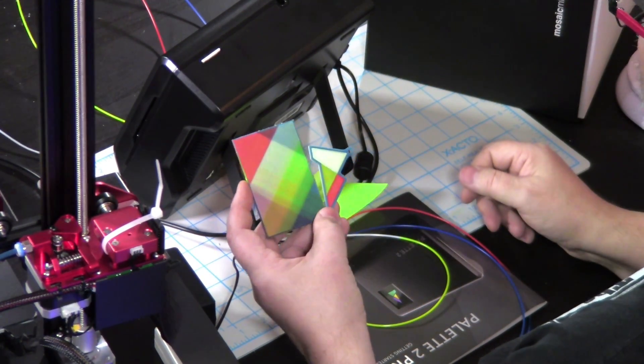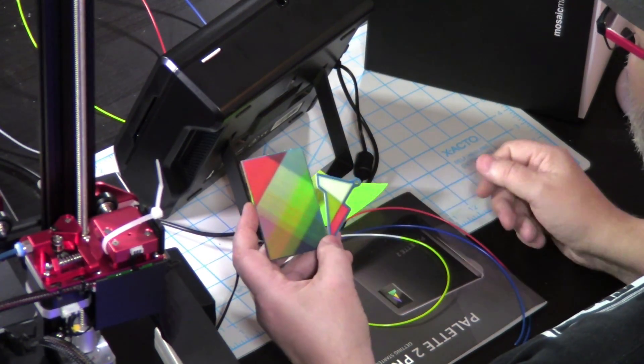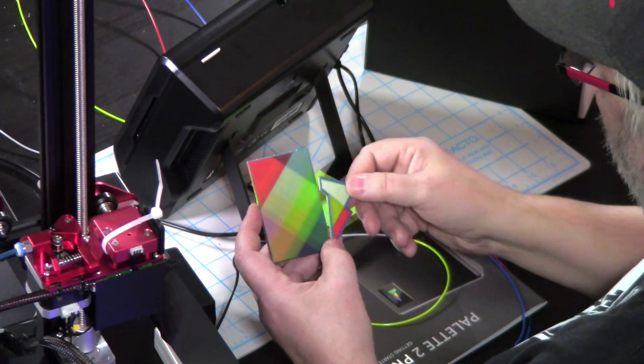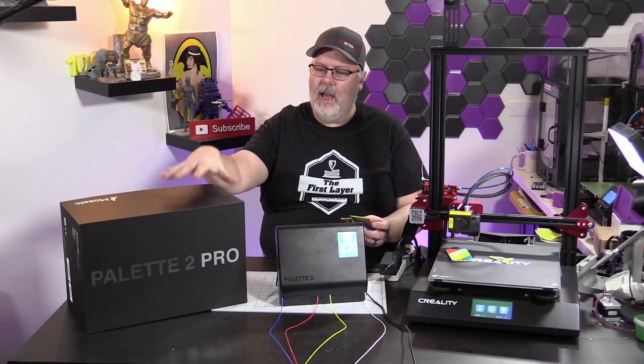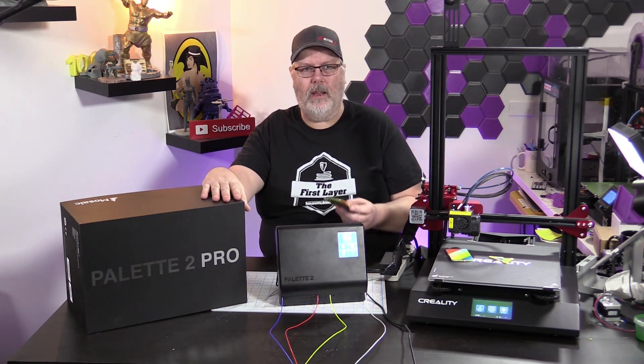If you're interested in more information about Pallet after we're finished today, I'm going to put a link in the description below for you to go to mosaicmanufacturing.com. This was started as a replacement for the original Pallet and Pallet Plus.